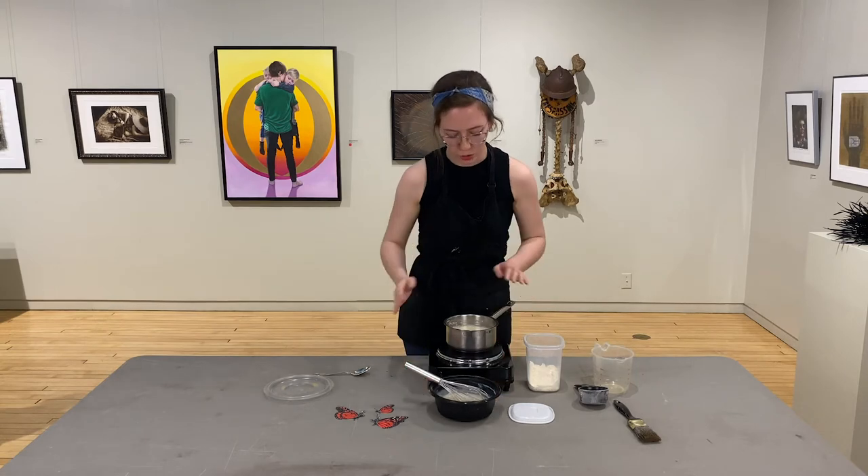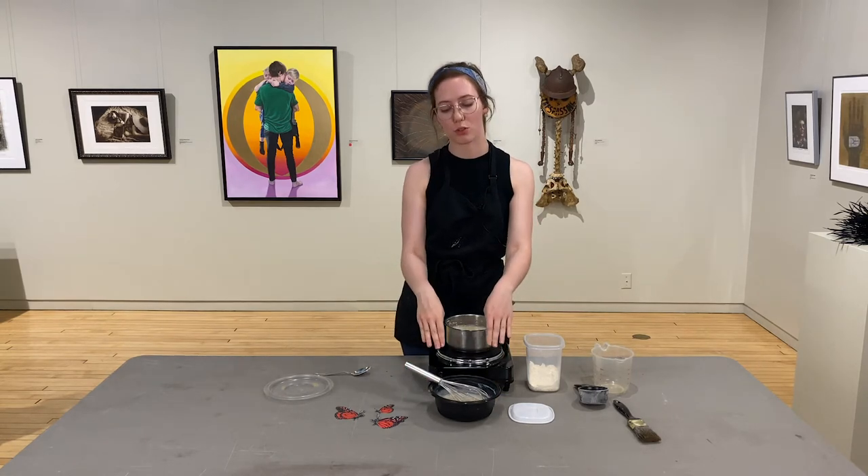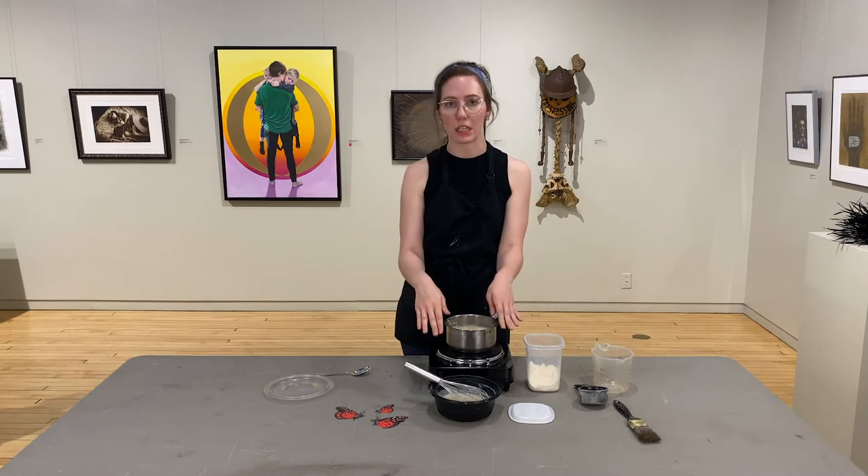Once you've cooked your mixture for about 10 to 20 minutes, transfer it to a lidded container and you can keep it in the fridge for about a week. I wouldn't recommend making a huge batch and storing it for a long time — only make as much as you need and use it up right away, otherwise it'll start to go bad. It can keep in the fridge for about a week to 10 days.